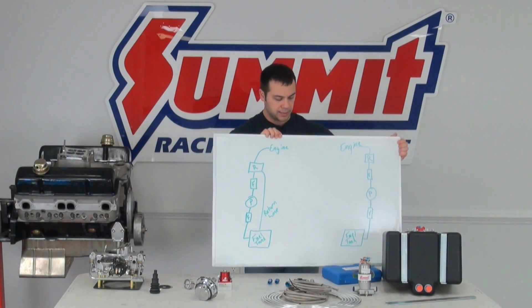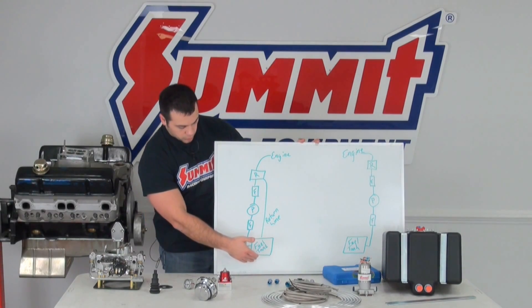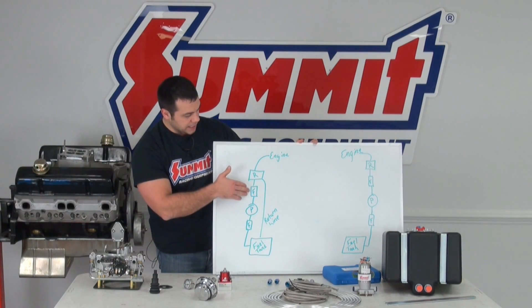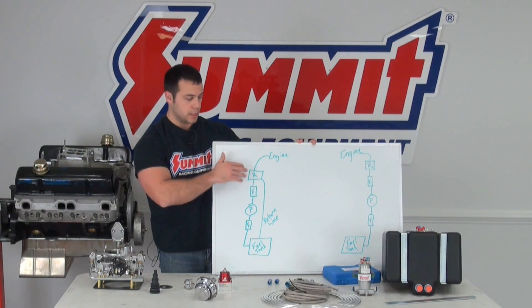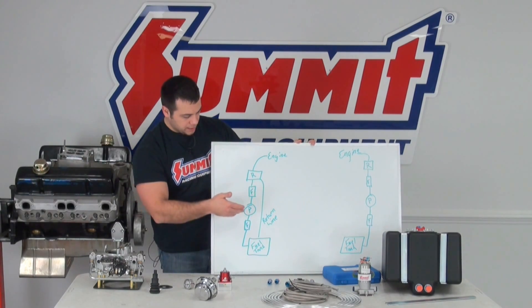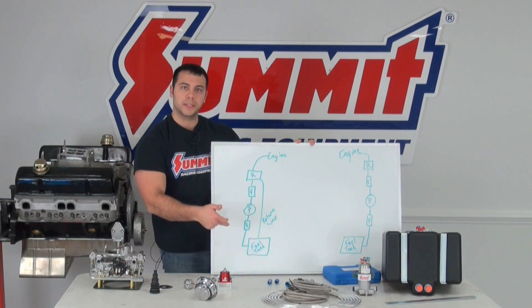A return style system does exactly like it sounds — it returns the fuel back to the fuel tank. You have the fuel coming out of the fuel tank, most of the time running it through a pre-filter, then through your pump, a second filter, and then through your fuel pressure regulator. When you have that dialed in, the fuel goes to your engine. Any excess fuel delivered to the pressure regulator by your fuel pump is then returned back to your fuel tank.